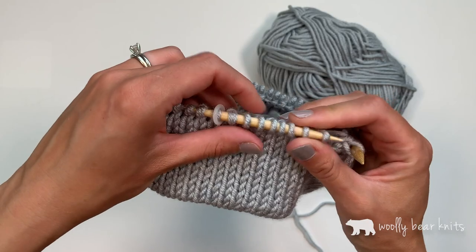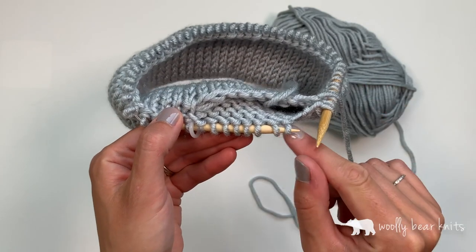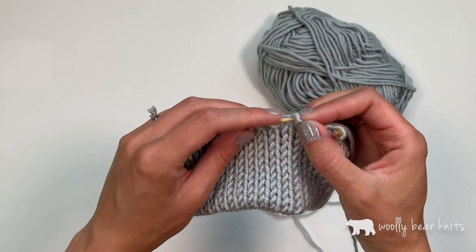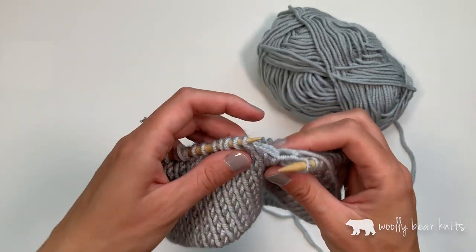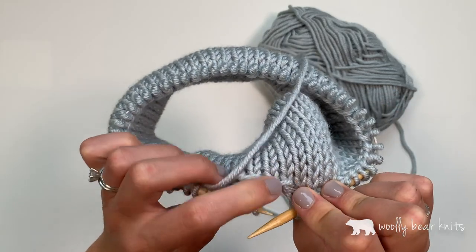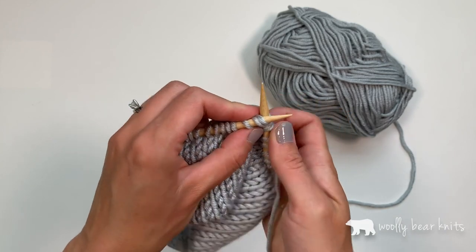I have just a few stitches left. As I go, I kind of count the horizontal bars here from the cast on and my number of stitches to make sure that I haven't lost track and haven't missed anything. You'll want to be really careful to make sure you are in the right spot. Just to show you one more time: picking up the bar from the cast on with the left needle and then knitting the two stitches together.